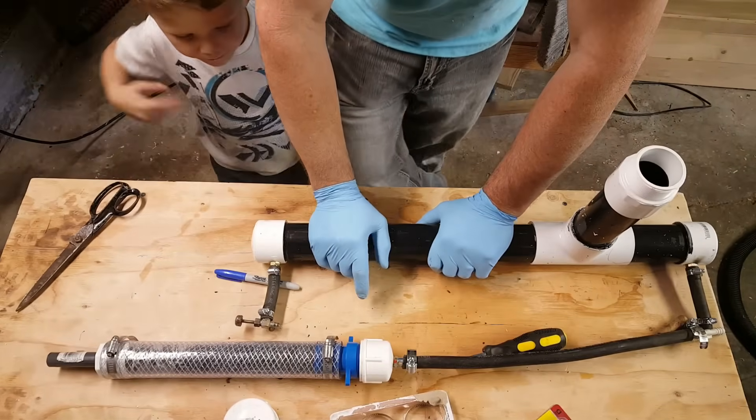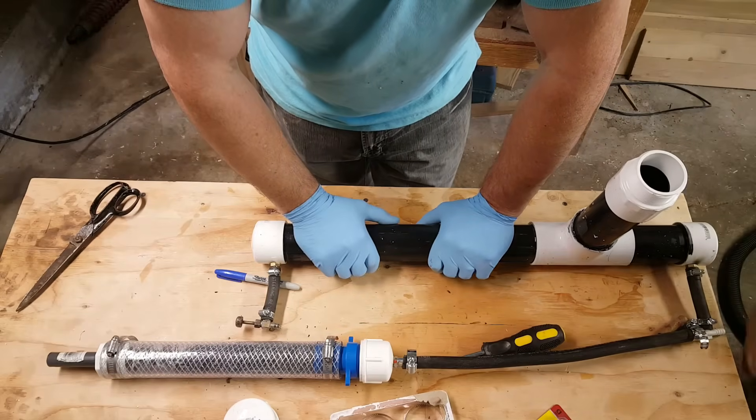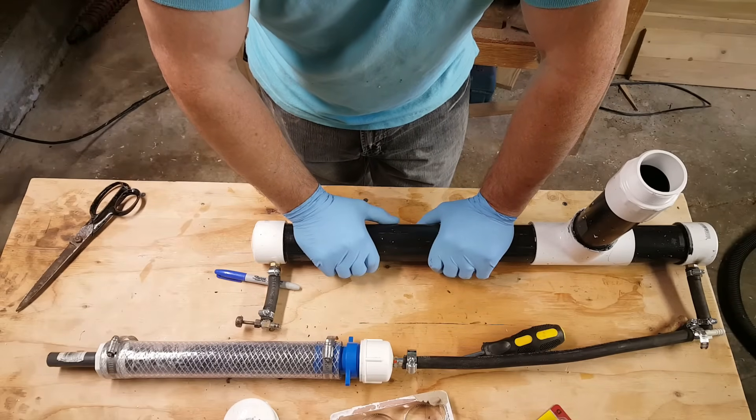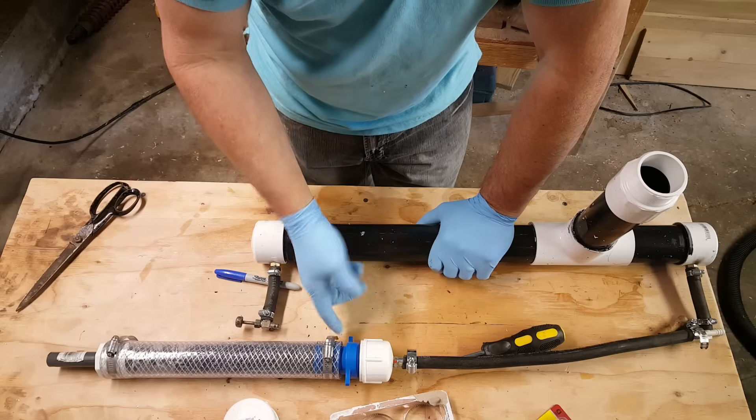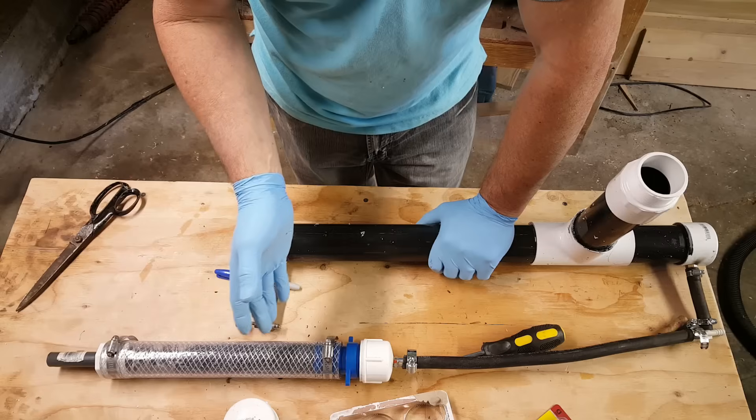I wonder if I should have put glue on the threads and done it permanent. I just don't want it to leak and bubble out of there. If it does, I'll take it apart.